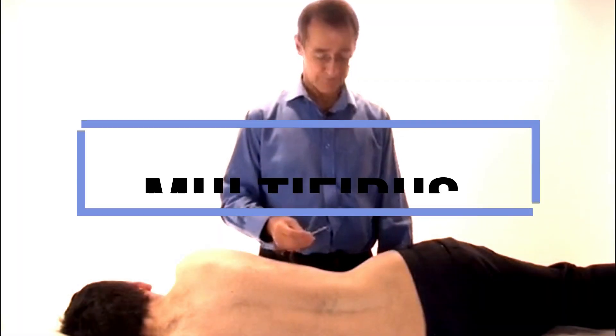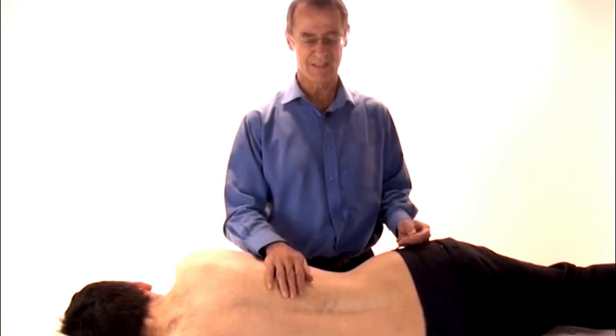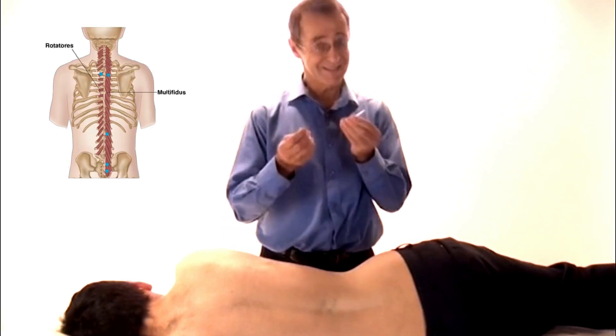The most effective way of treating the multifidus triggers is with needling. Remember my disclaimer.